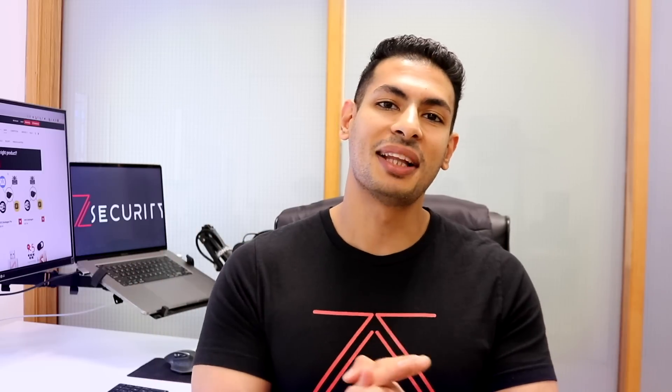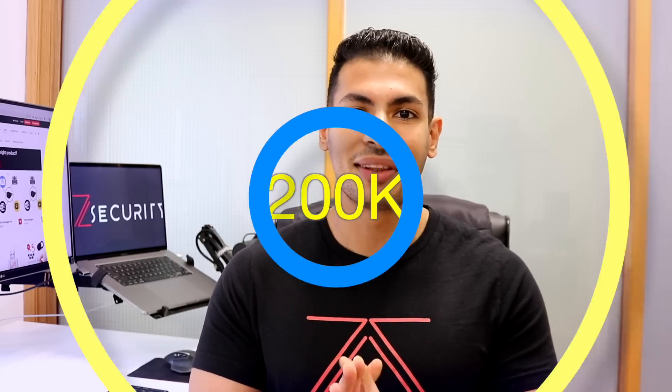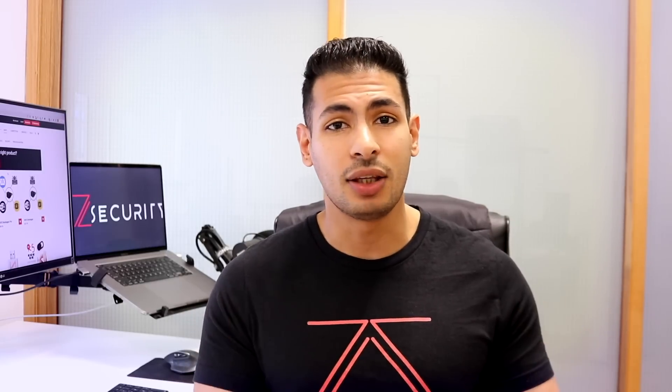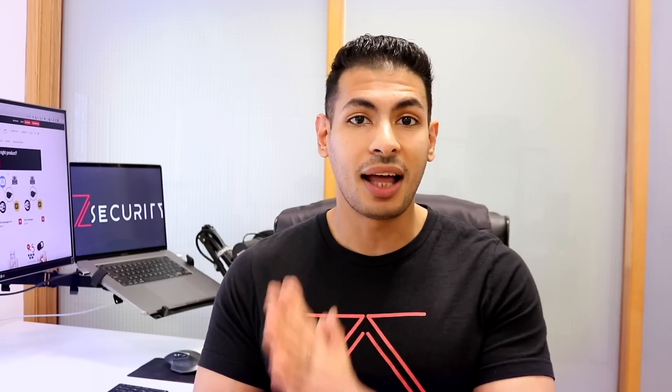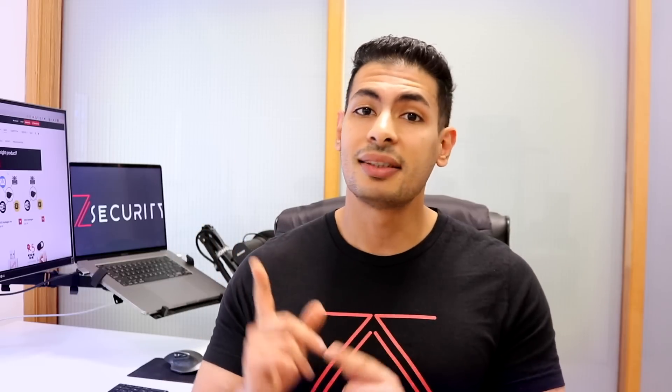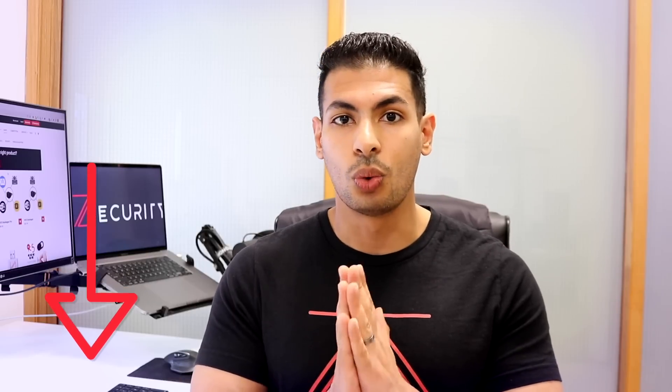Before we start the video I would like to thank you guys for hitting 200,000 subscribers. I'm really happy to see that you're enjoying my content and as a way of saying thank you I'm gonna host an hour live session where you can ask whatever questions you want. It's not going to be on YouTube, so make sure you follow us on social media to know when we're going to do it — I will let you know at least a week or two in advance.